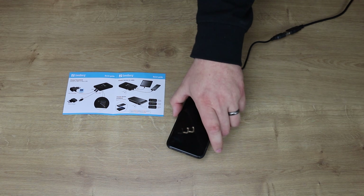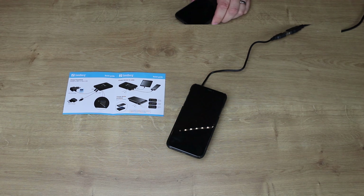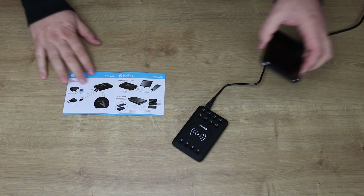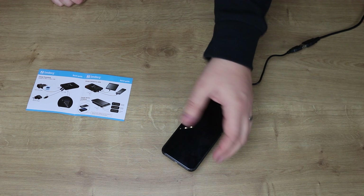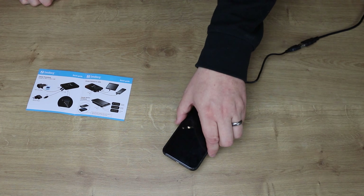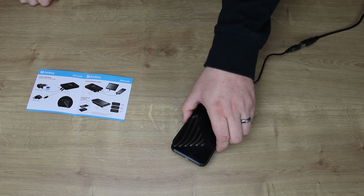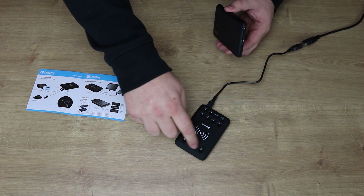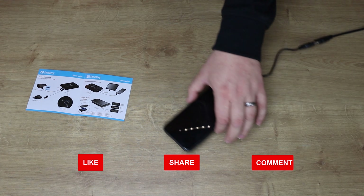The rest of the box shows specifications on the side, and on the back you've got all the different languages. Inside the box you've got the charger itself, a USB cable to charge it up with — it won't charge off the mains unless you get the mains adapter. You've also got a manual showing all your different connections and how you can charge it via a mains socket or PC.